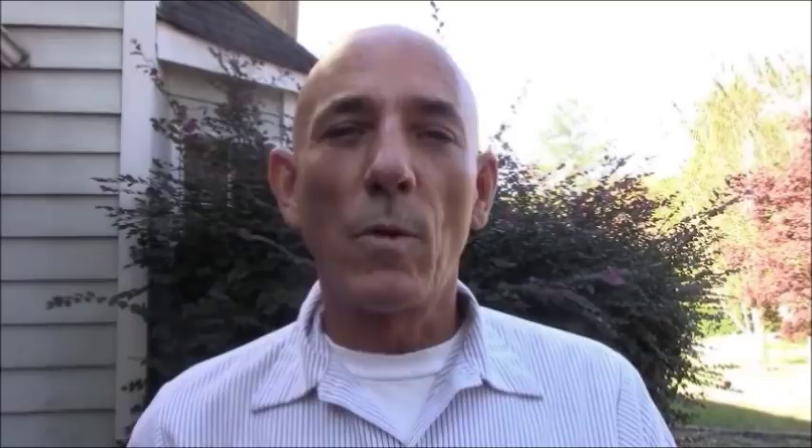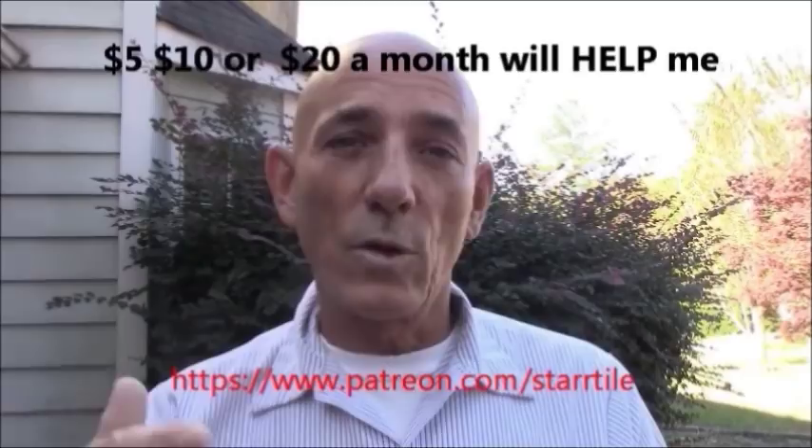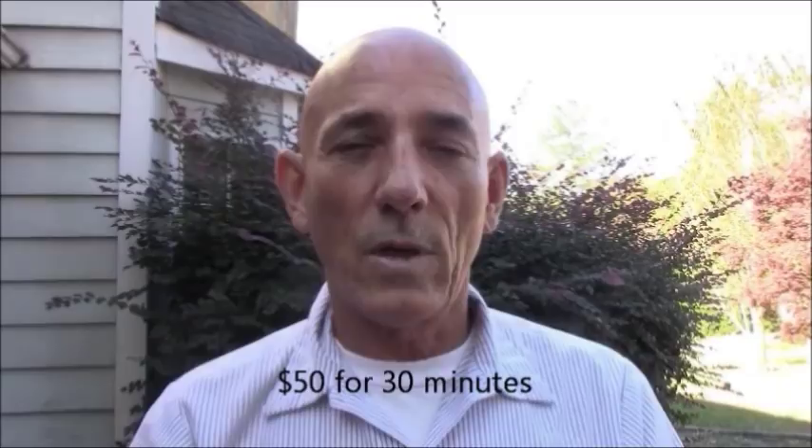I hope you enjoyed that video. If you did, subscribe and hit the bell — it'll let you know right away when I post a new video. I make nothing off YouTube, so please be a Patreon member. I'll post a link to my Patreon below where you can donate a dollar, five, ten, or twenty dollars a month to help me produce more videos. Also, if you're going to call me for advice, please donate at least fifty dollars via the PayPal link at the top of my channel first, then feel free to call or email me. Otherwise, business calls only, please.